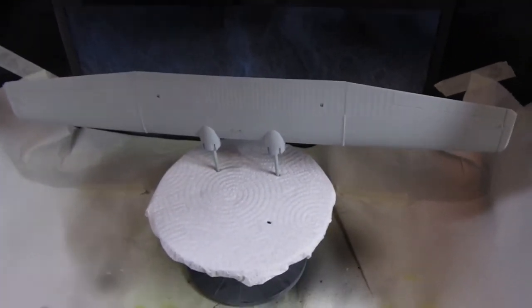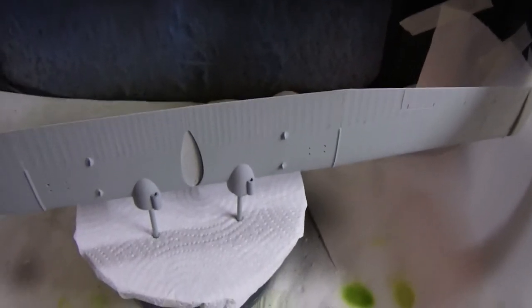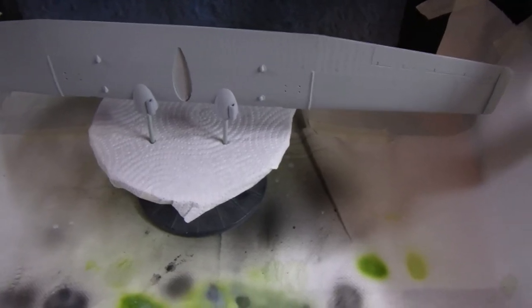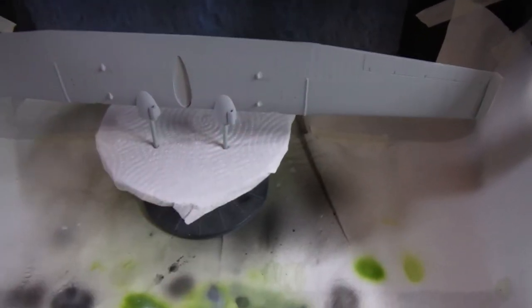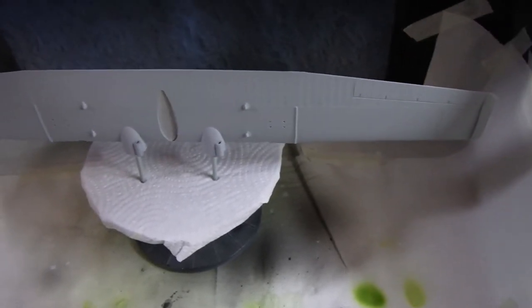I've got the wing sat there that's been done in primer, and that's all sitting there nicely. I'll leave the primer for about 12 hours at least, just give it a chance to cure properly, and then I'll come in and start looking at painting the camouflage scheme and the underside sky color to match the color scheme.